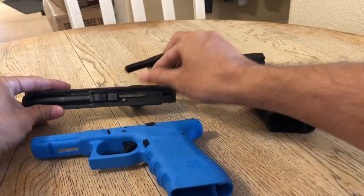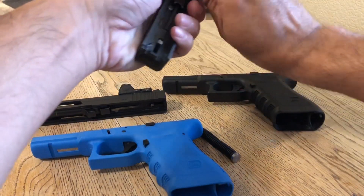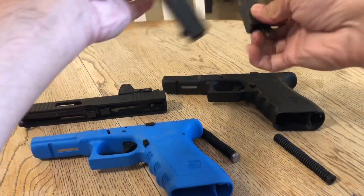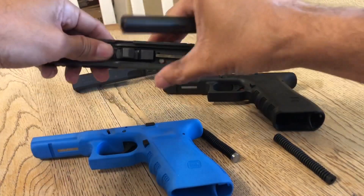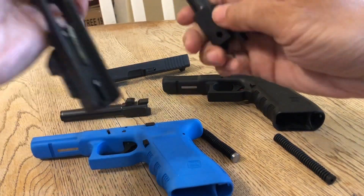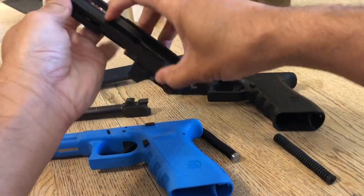What you do is swap out the recoil springs and then swap out the barrel. I'm trying to put the simunitions barrel inside of the Glock 22 barrel to see what would happen.